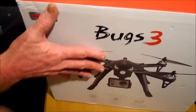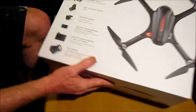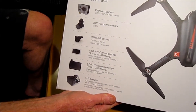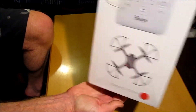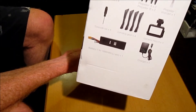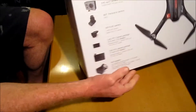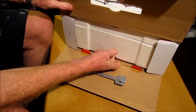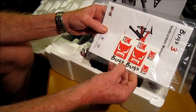So let's open it up. It also comes with a camera bracket so you can mount a camera on it. Let's start with the sides and the parts included. We get an instruction manual and some Bugs stickers.